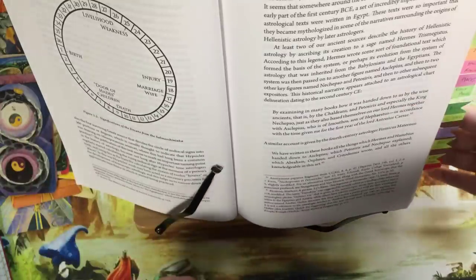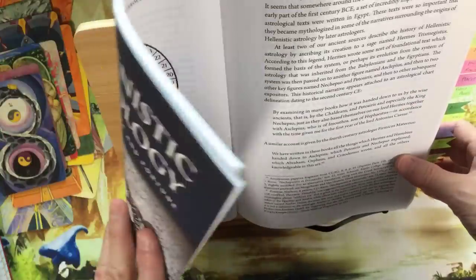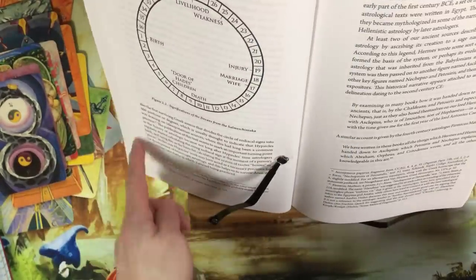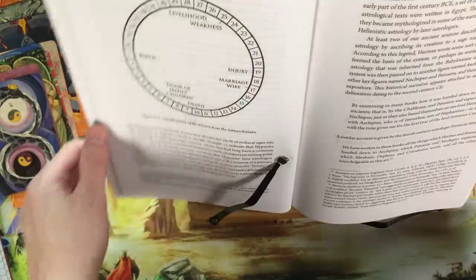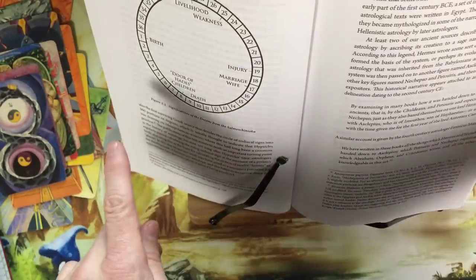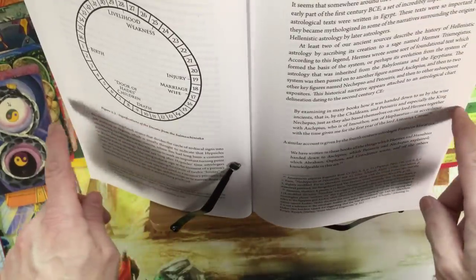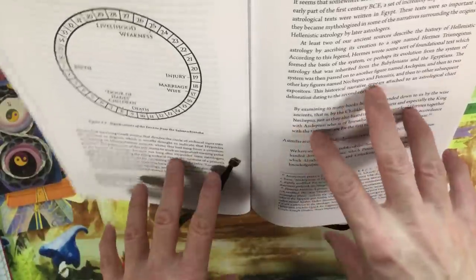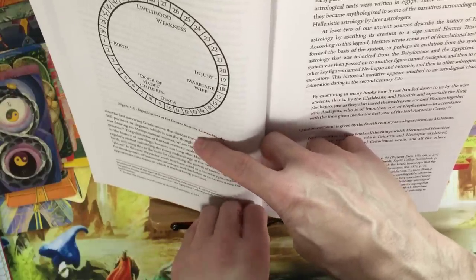But overall, for $10, how can you go wrong? It's nice — it holds it open. If you have a big textbook, it hangs over the side so much that it's kind of comical. So you want to get a larger one. This is 11 inches wide — you probably want to get a 15- or 17-inch model if you have a lot of textbooks or big hardbacks. It kind of runs into limitations with these big tomes.